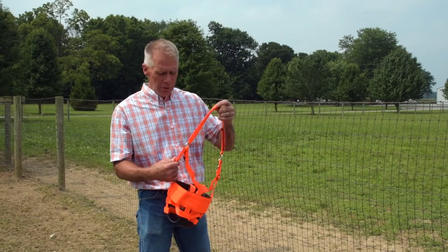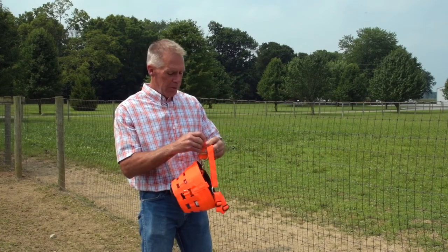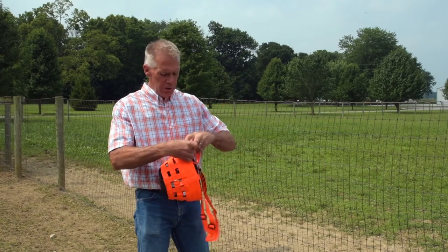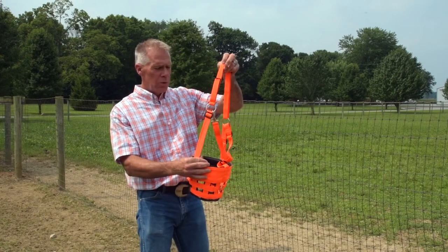And that's again why we went with the full, each cheek piece — as you can see, the amount of adjustment available. I'll shorten it up here, and you can see just how short it goes. And on the contrary, the other way extends all the way out.